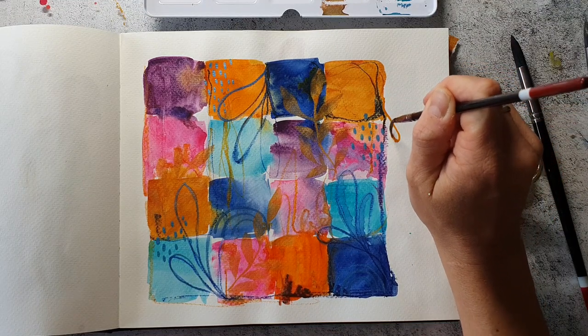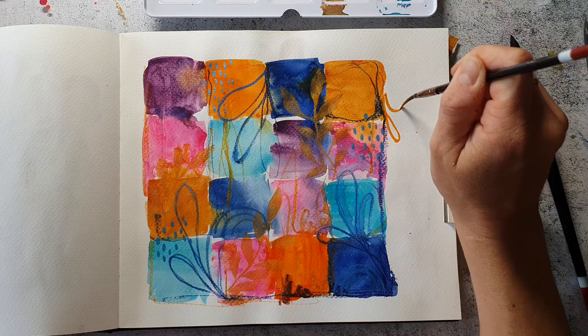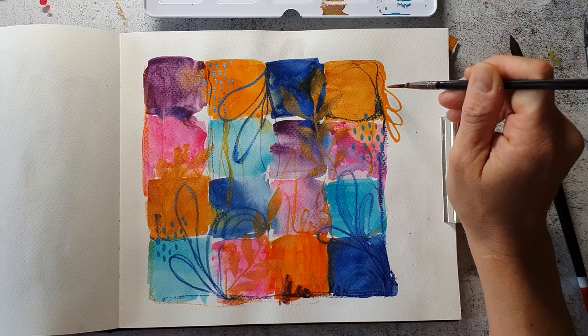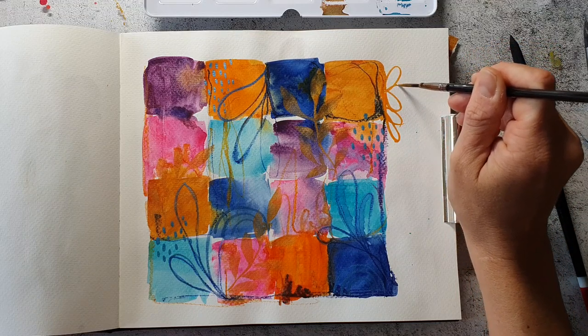I'm not happy with the right side of the page — I feel it's a bit empty — so I'm just painting some leafy shapes with the liner brush just to experiment a bit.